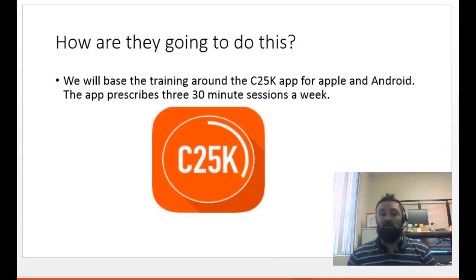The app we're going to use is C25K. You can look it up in the Google Play Store or the Apple App Store and you'll be able to find it. It prescribes on a regular basis three sessions per week of 30 minutes, and it's mostly walk for a set amount of time, then run for a set amount of time. It's designed to acclimate you and get you prepared over an 8-week period to complete a 5K.